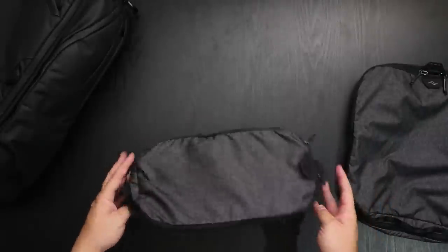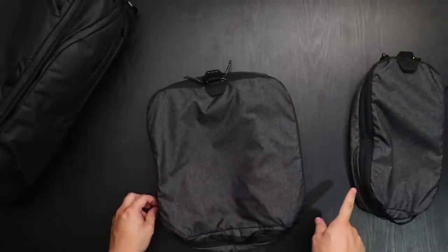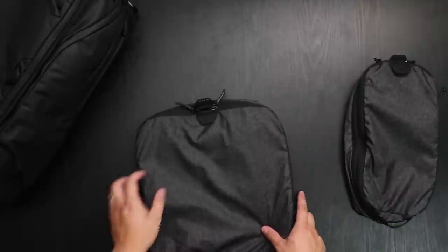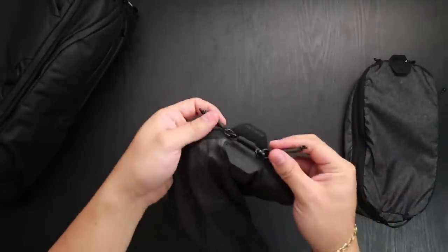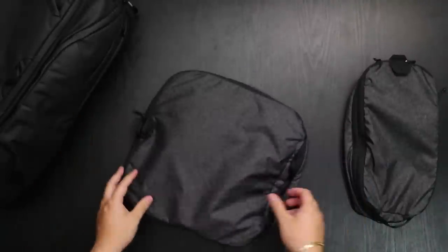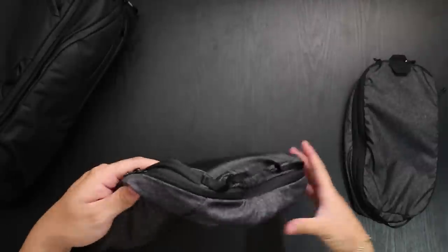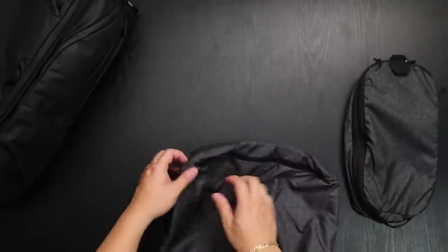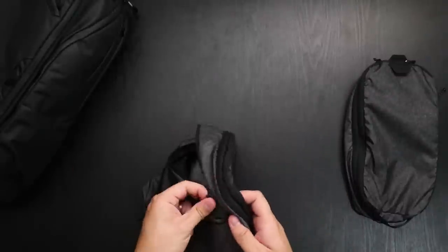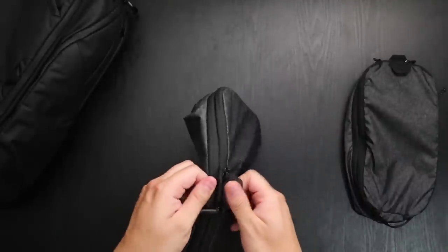With the medium it's almost the same features as the small, just a bigger size. Again, two zippers for your main compartment, a handle on the bottom, a zipper on the back for your dirty garments, and again two pull tabs.